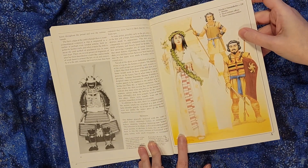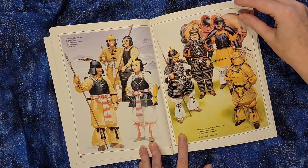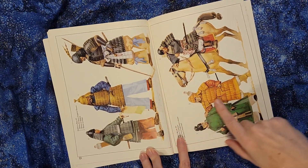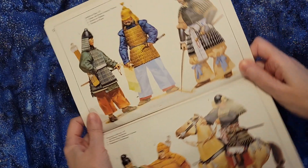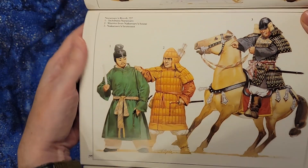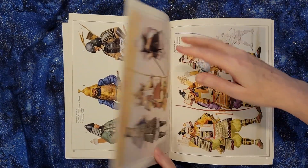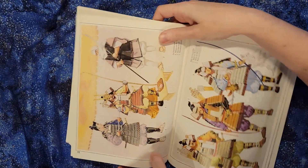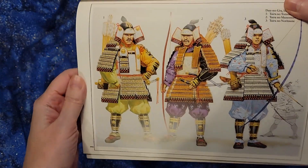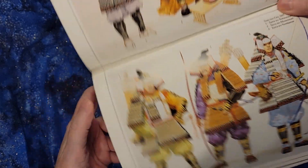We've got a couple of color plates in here showing you illustrations of what the armor looks like and some of the outfits. I really like the illustrations — they help me quite a lot when I'm doing art projects or writing projects, to be able to describe things differently or to illustrate them.